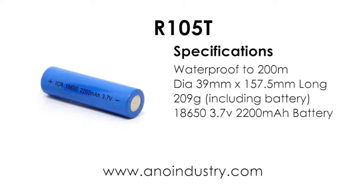It uses a special 18650 battery. It takes approximately seven hours to charge this battery, so it's a good idea to purchase a second battery so you can swap them over.